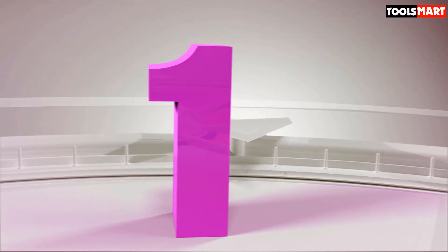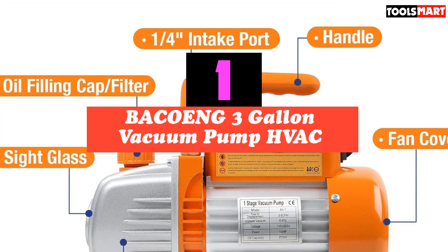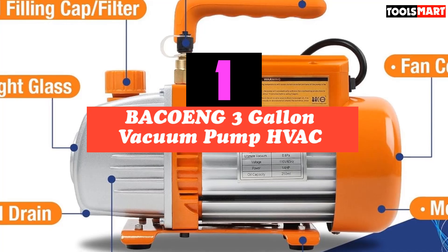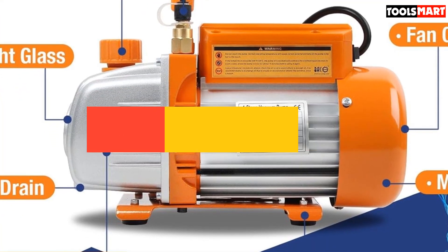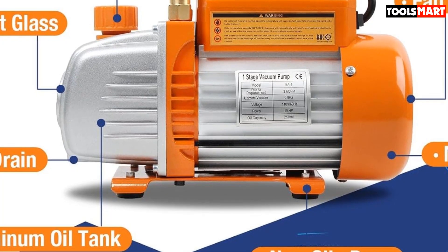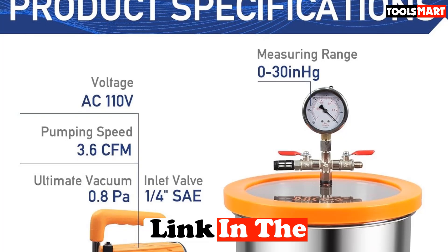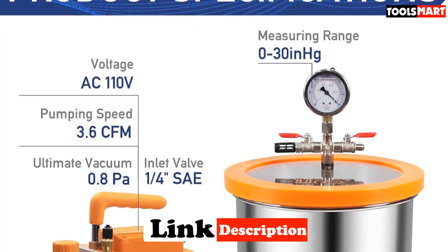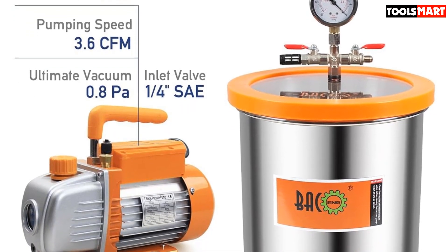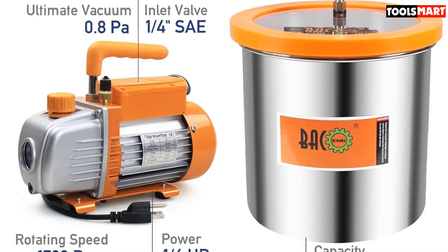Finally, the top product on our list is the Bacong 3 Gallon Vacuum Pump HVAC. For small projects around the home and for hobby enthusiasts, this Bacong 3 Gallon Vacuum Chamber Kit is a great tool to have in your workshop. It features a 3-gallon vacuum chamber with a long-lasting silicone gasket that can be used 10,000 times or more without deteriorating. This unit is ideal for degassing silicones, epoxies, essential oils, and other substances.